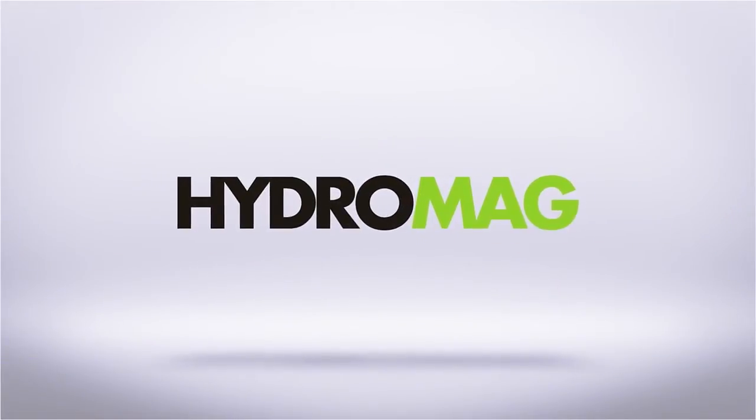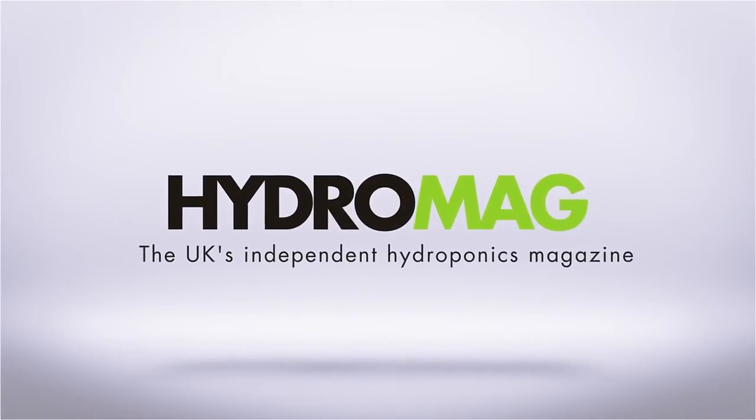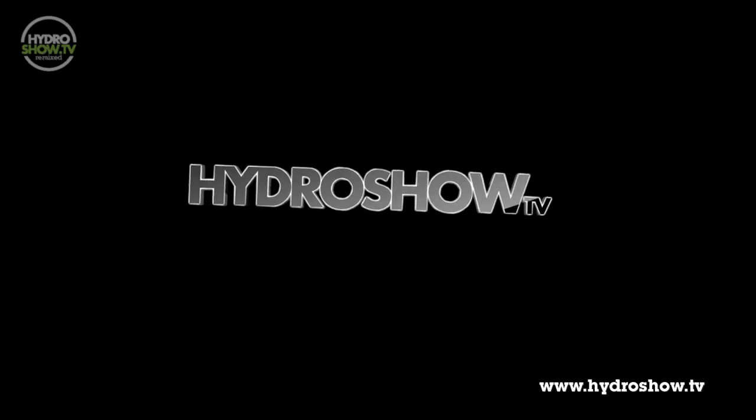This episode of Hydro Show is sponsored by Hydro Mag, the UK's independent hydroponics magazine. Last week we had a mega room from Urban Hydroponics in Preston. Throwing down the gauntlet in this week's mega room is Holland Hydroponics. Let's see what they created in the Hydro Show mega room.